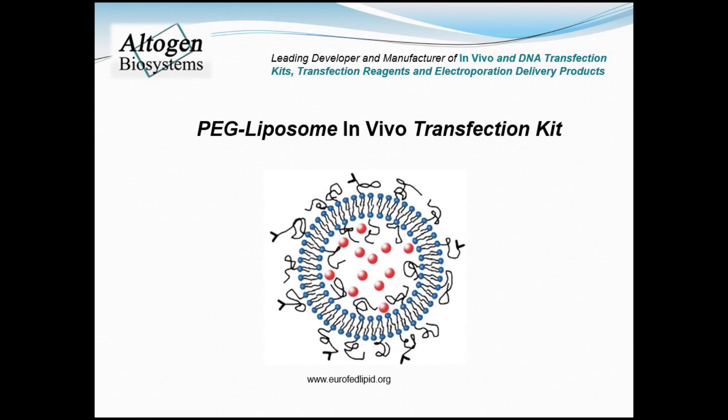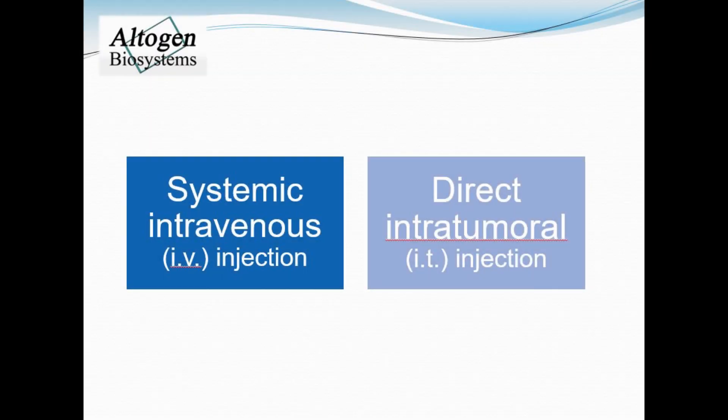Today we will be demonstrating how to use the PEG liposome in vivo transfection reagent manufactured by Ultigen Biosystems. First you must decide on a route of administration. Here we present a tutorial for tail vein IV or intratumoral IT injections in mice.